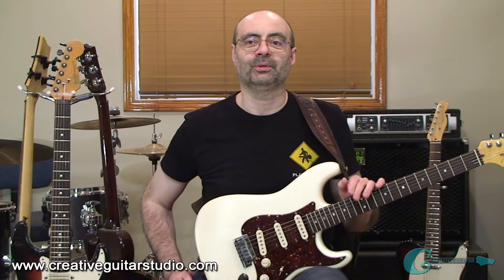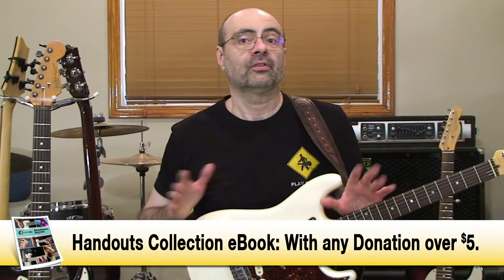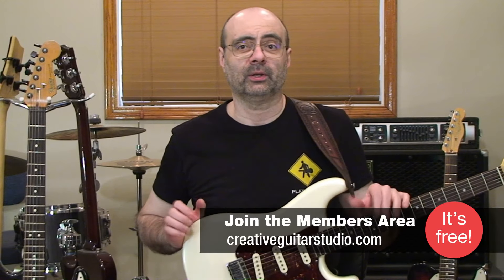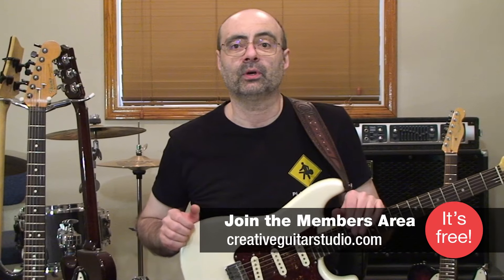That G minor riff you just heard me play is using one of the coolest sounding minor harmonies out there. Thousands of bands and songs use this sound and today I'm going to teach it to you. We'll start by learning a unique version of the open position G minor chord, then work through a special way to play an F major that uses the thumb in the bass, plus I'm going to add a couple of seventh quality chords to give things that Jimmy Page Led Zeppelin effect.